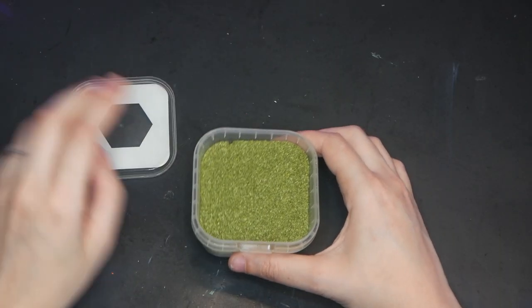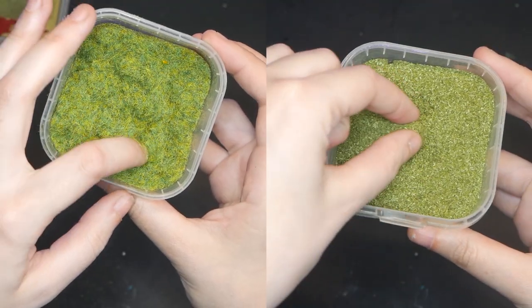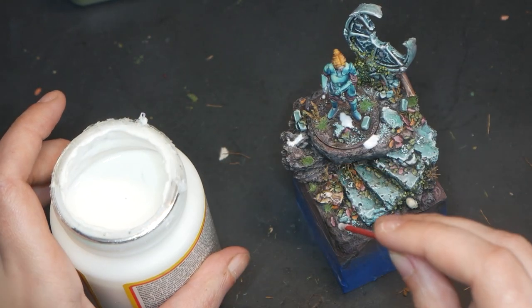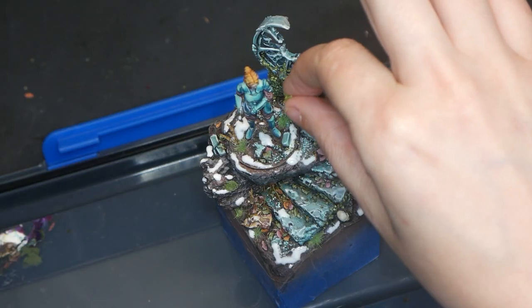The final step is adding flocking. This little seed texture from Army Painter is my favorite flocking, as it works as such a great contrast against the static grass flocking. So I'm glopping my clear-drying glue on the base, layering on my flocking, and then patting it off upside down and letting it dry.